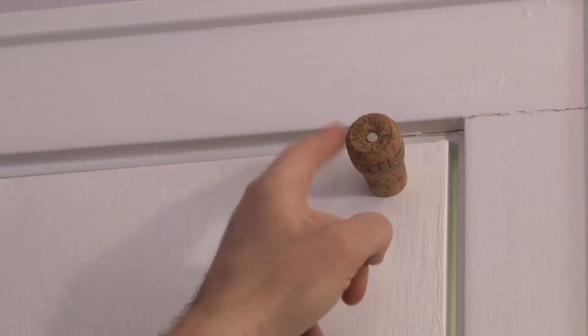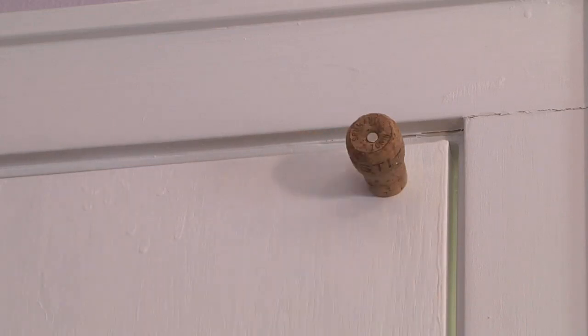I also designed and built a magnetic doorstop for the top to hold the top half of the door open.